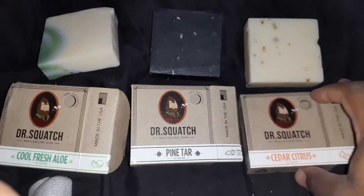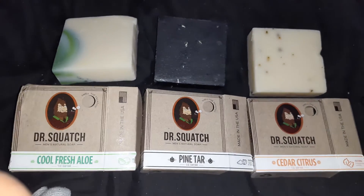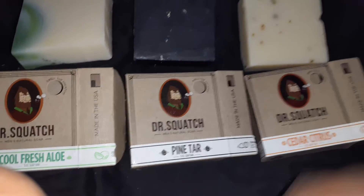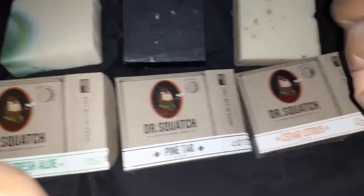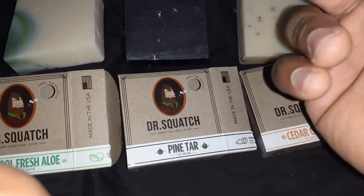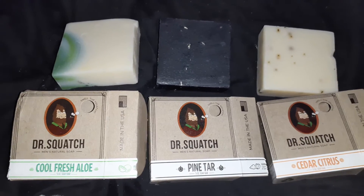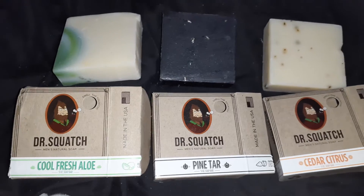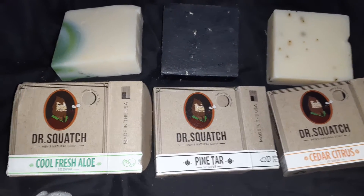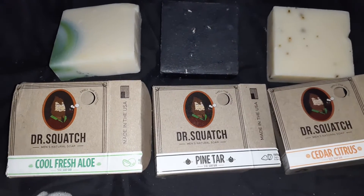Later on in the week I will be doing an actual usage of each of these bars. I'm going to take a shower and then hop out and give you guys a very honest review of how each of them feel on the skin. Just holding them, they feel really good in your hand. The shea butter, coconut oil, and all the ingredients — it just feels like a good bar of soap. I'm so used to using body washes. I haven't used bars of soap in so long, but with all the high five-star reviews, depending on how they feel on my body after they lather, I'm most definitely going to keep checking them out.